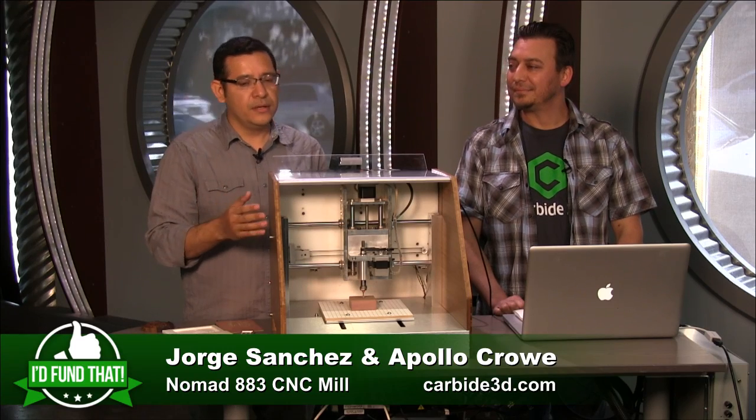We've been in product development for 16, 17 years, so we're really familiar with rapid prototyping tools. We own a bunch of them. So we saw an opportunity to make what we thought was an easy-to-use machine, so that anyone can use it, whether you have any machining experience or not.